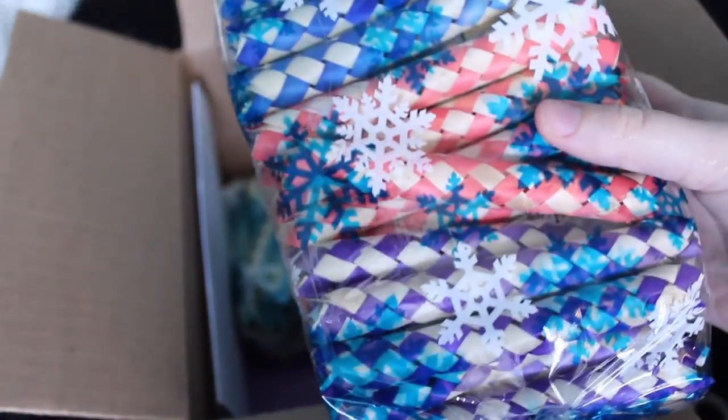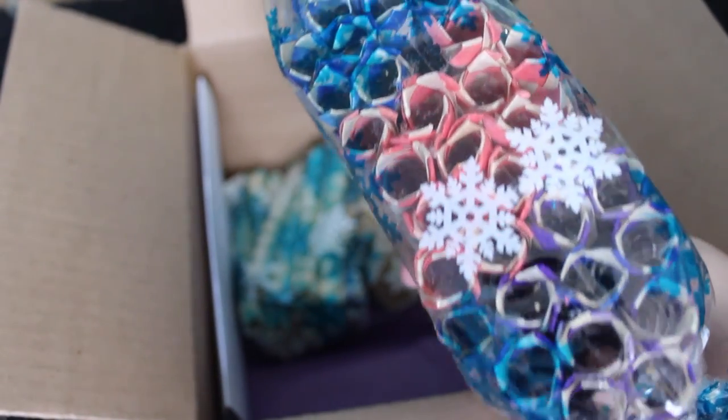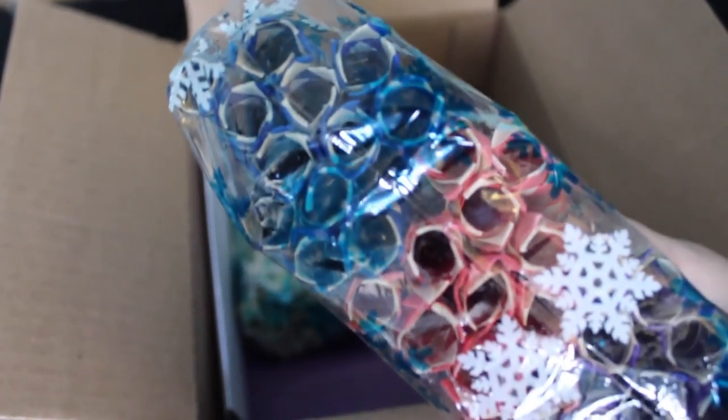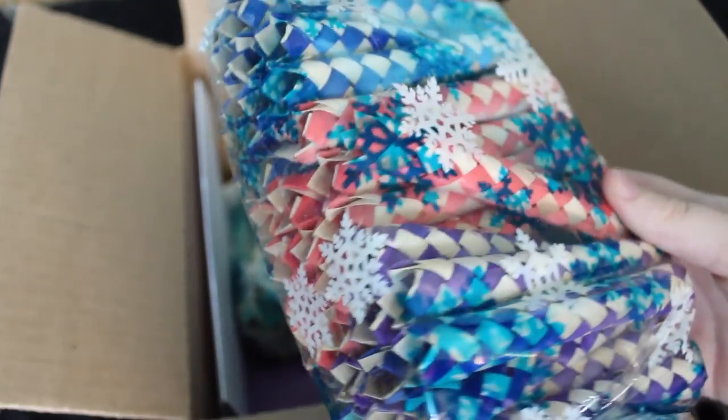Another thing I got in this cute little bag is 50 bamboo finger traps, also known as bamboo crunchers. All my animals love these. I got 50 of them, so that's going to last me forever. I could also make toys with them.